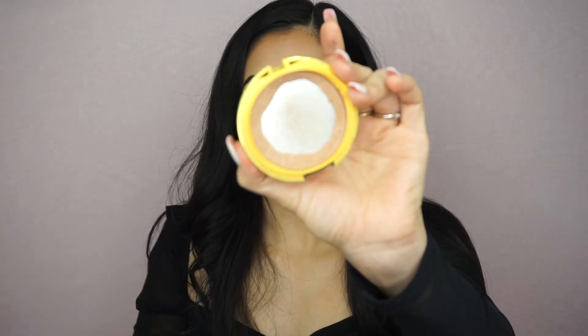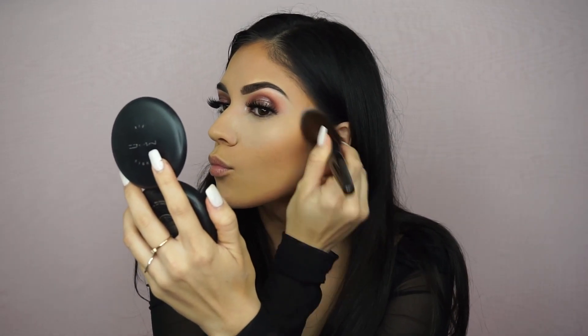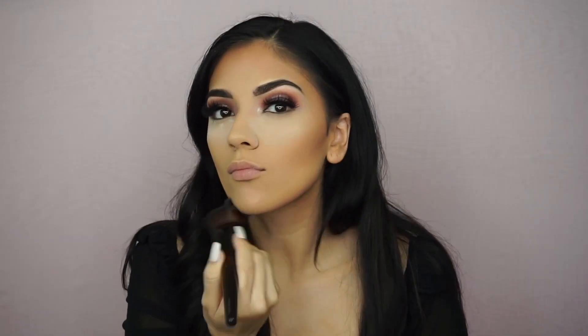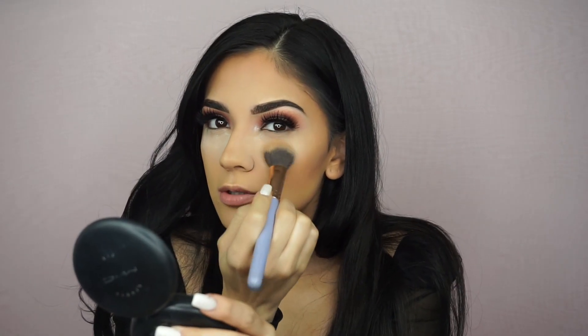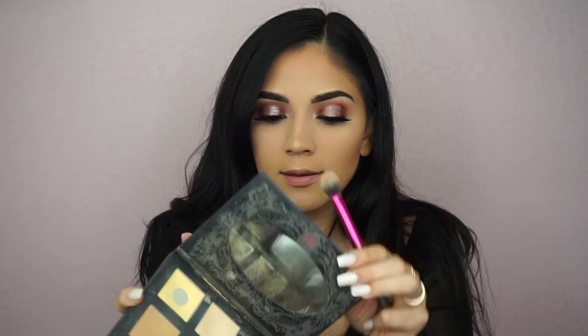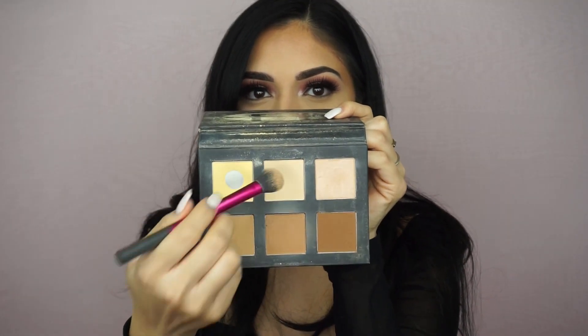For bronzer I'm using the Physician's Formula Butter Bronzer. My setting powder under there should be done so I'm going to pat it and then dust it off. Next I'm going to highlight my under eyes a little bit more with the Frankie Rose Pro Contour Palette, mixing these two shades together.